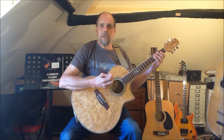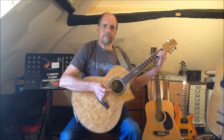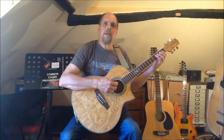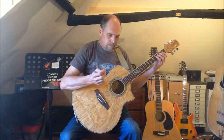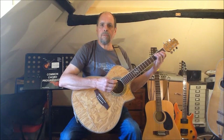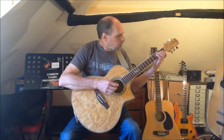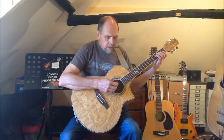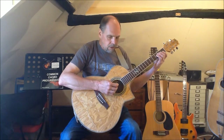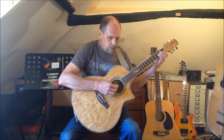Now on to our two new arpeggios, firstly the A minor. We can play the A minor arpeggio beginning with the open A on string 5, then the minor 3rd of C at fret 3 on the same string, the 5th of E at fret 2 on string 4, and then the octave A at fret 2, string 3, which we can play either with a rolling movement of the 2nd finger or by bringing the 3rd finger into play.